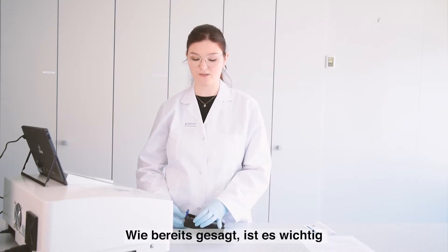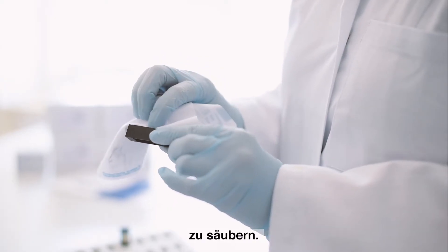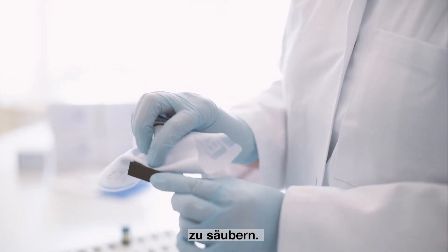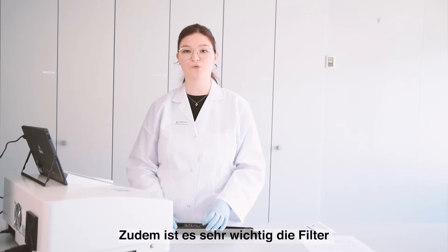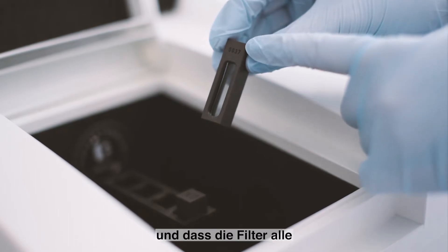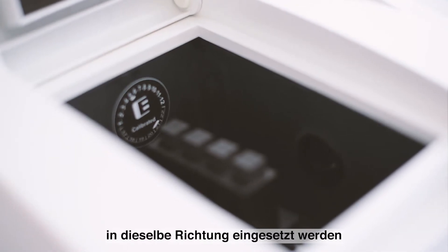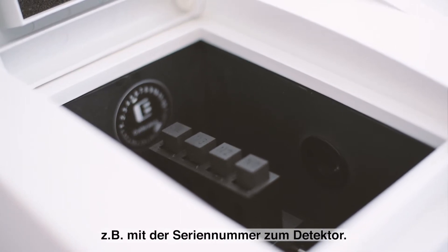The filters should be cleaned with a lint-free cloth before inserting them into the instrument. The filters should be placed correctly into the light path. This is very important and the filters should always face the same direction, for example with the serial number towards the detector.